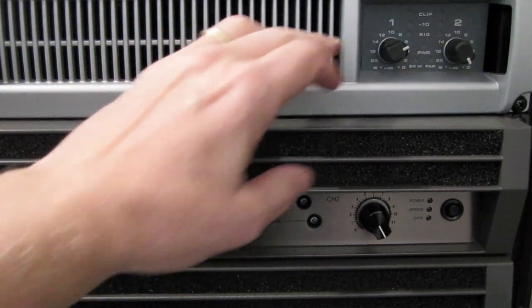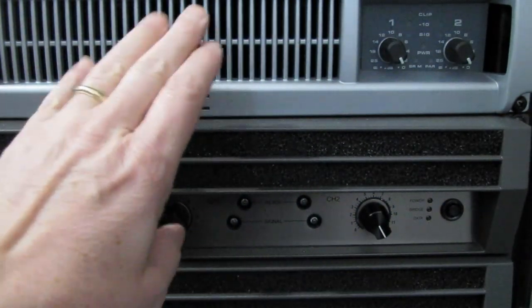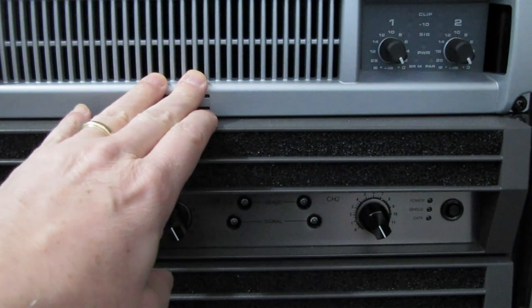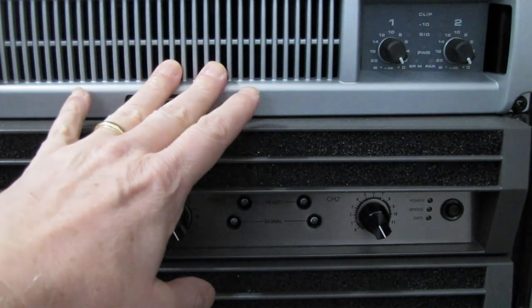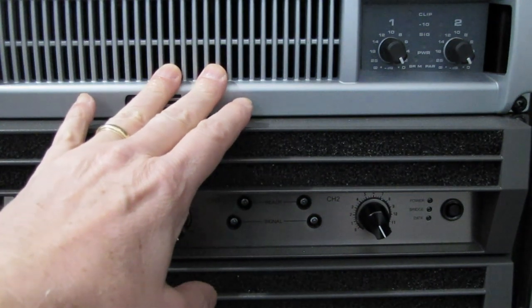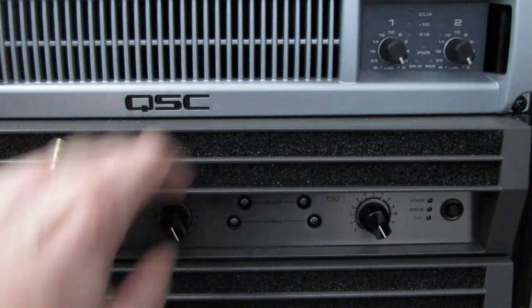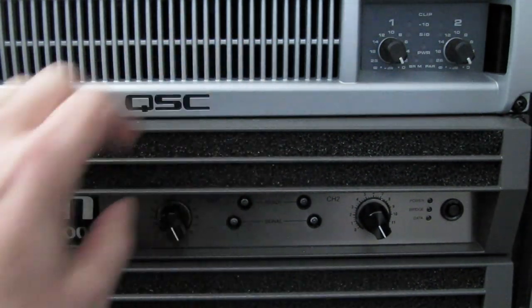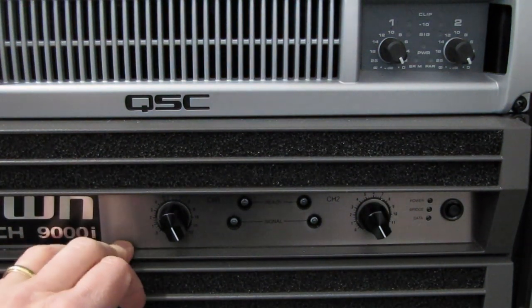Now if we look up here at the QSC — we'll just turn these all the way to the right — this QSC, the PLX2502, requires 1.2 volts for it to reach its maximum power. As long as the attenuators are full to the right, that's the voltage required for the amplifier to run at its full power.